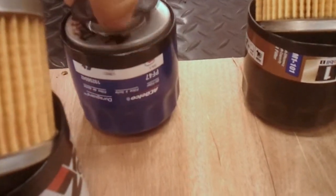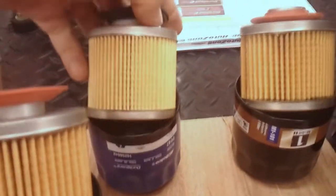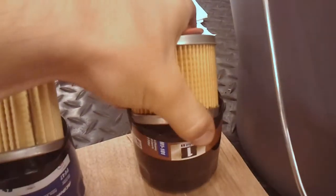I used to be a big fan of Fram, but after we pulled these apart, not so much anymore. The Fram in my motorcycle was a steel design — a steel cap and steel reinforced synthetic fiber.